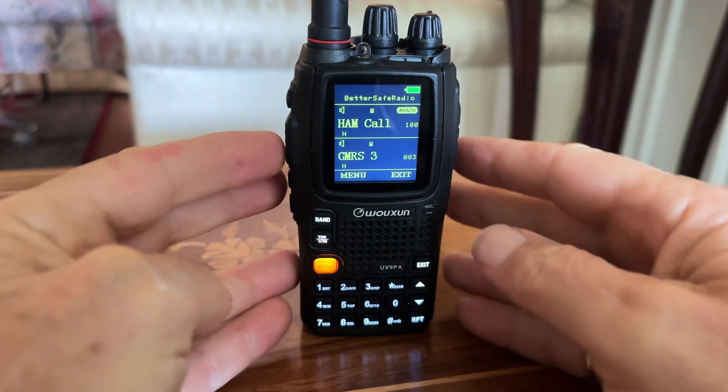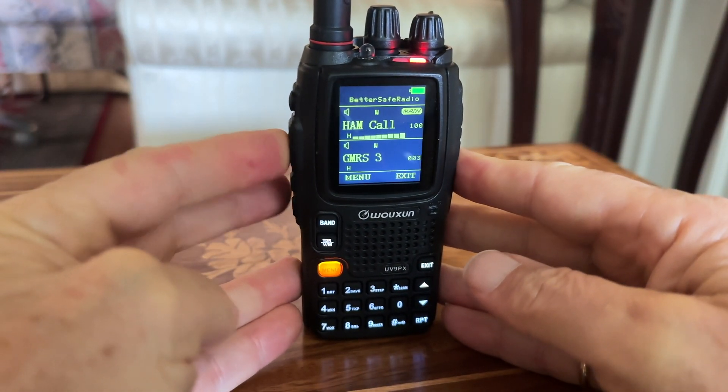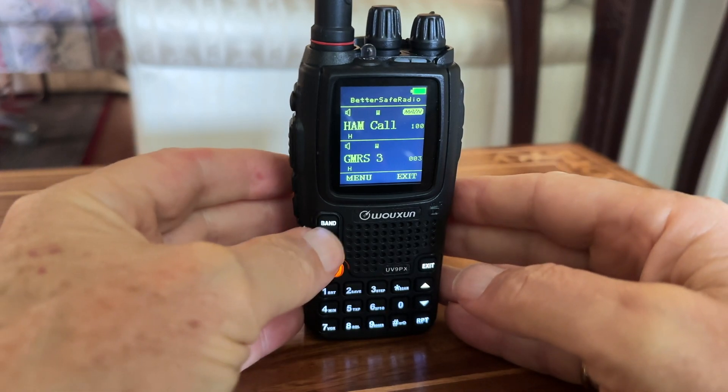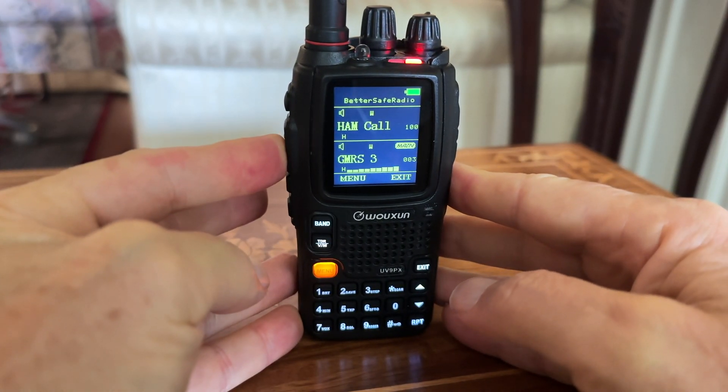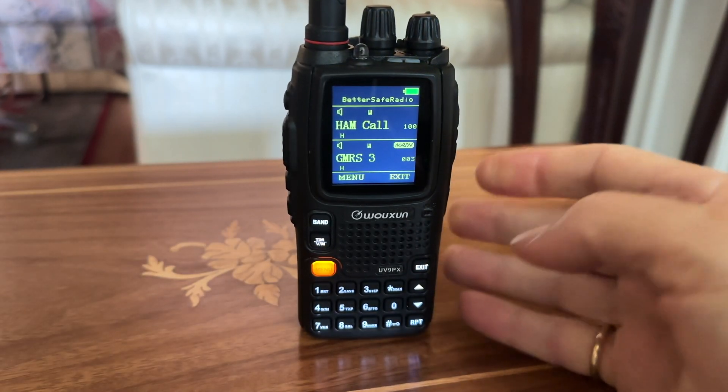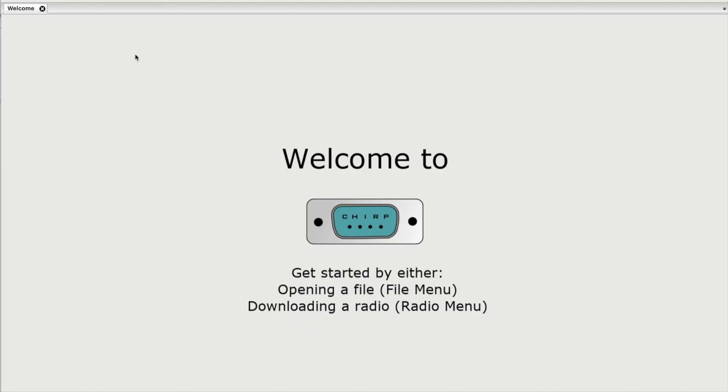So you want the perfect SHTF radio? Well, check this out. You jailbreak this one. This one sells as a ham radio. You jailbreak it so it'll also transmit on GMRS and MERS. And you've got the perfect emergency radio.